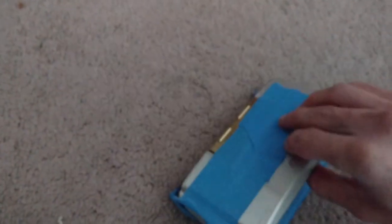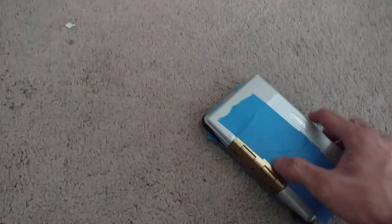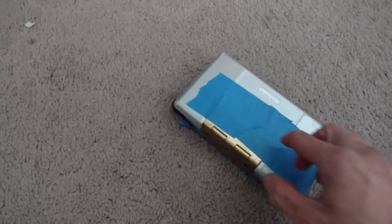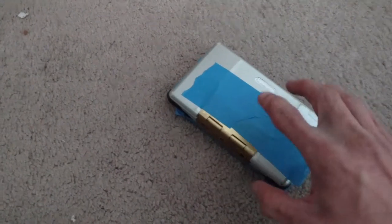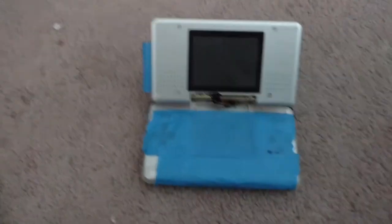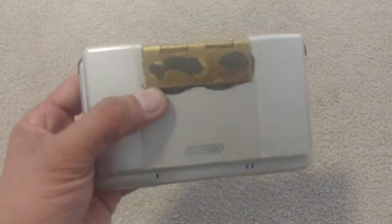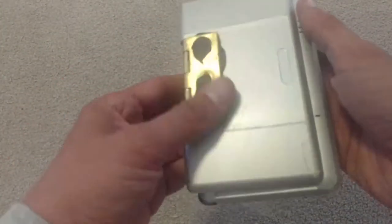Now I'm going to scuff this top part of the plastic and also the metal hinge, then JB weld it. I'll remove my tape and put a little line right where I want it, then JB weld it and come back in 24 hours to see if it turns out exactly how I hope.